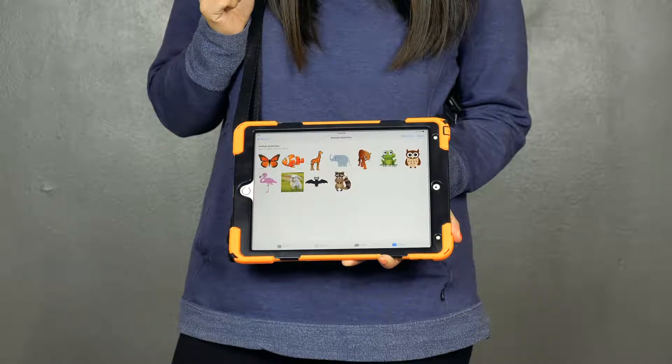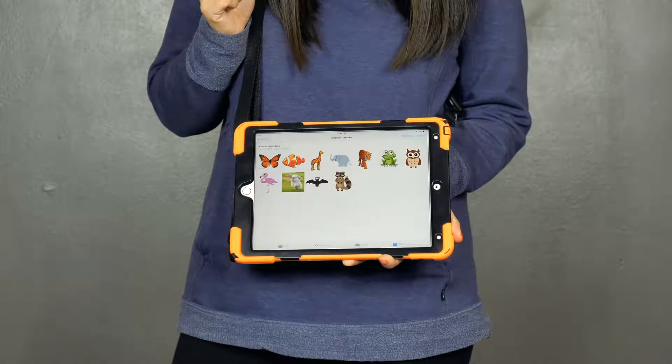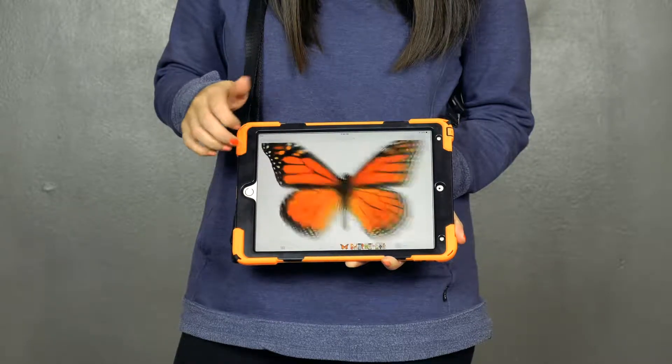This is an exercise and stretching activity I do using the iPad. For the butterfly picture, I have my students move their arms up and down slowly, and then I have them go faster.